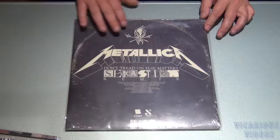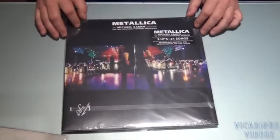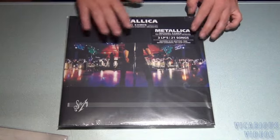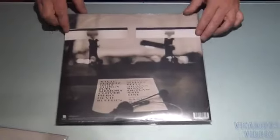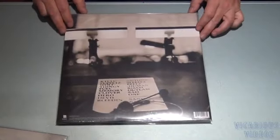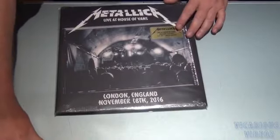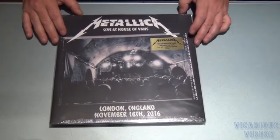Got the Metallica S&M with the Symphony — 3 LPs. Got the Metallica Live at the House of Vans in London — 3 LP, limited edition.